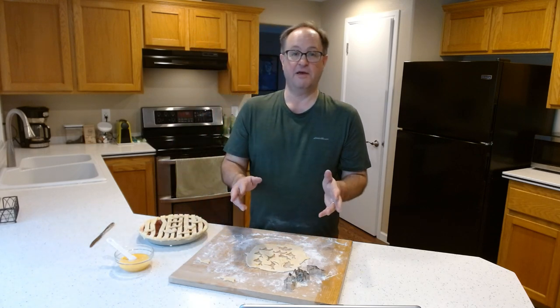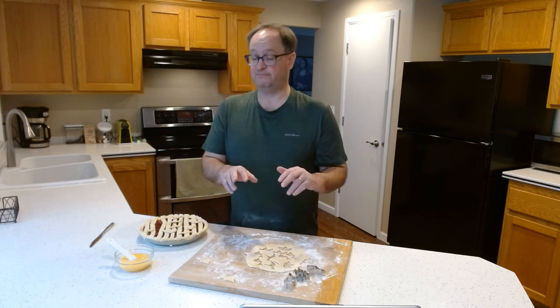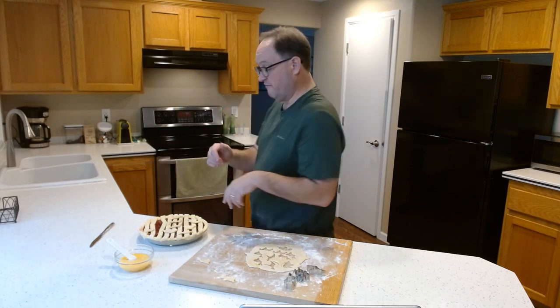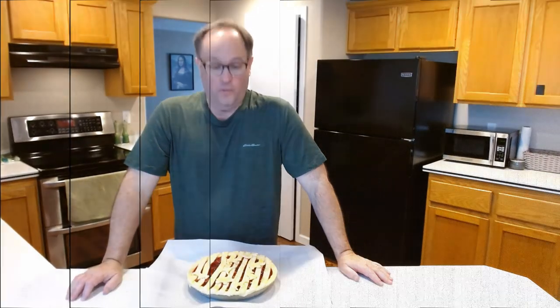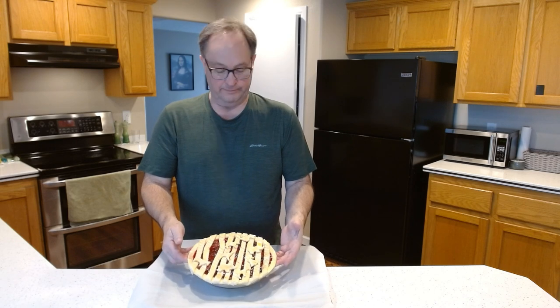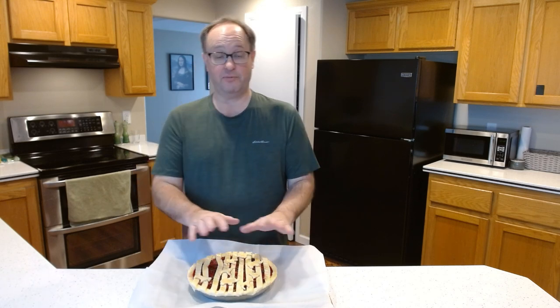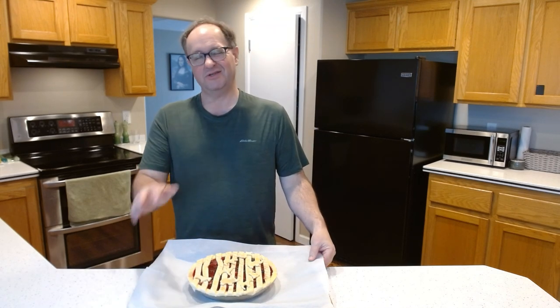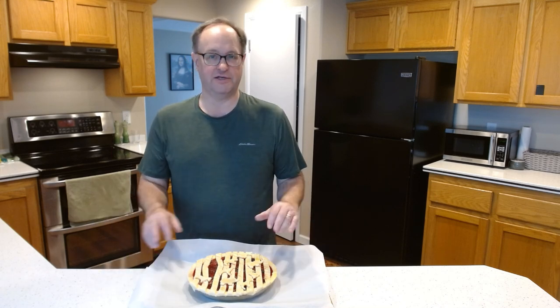Our Great Escape pie is finished and we're going to pop it in the oven for 45 minutes at 375°F, already preheated. Got all the animals ready, bars bent. Since it's really full, I put it on a sheet with parchment paper. We'll throw it in the oven and check back at about 35 to 40 minutes to see where it is.